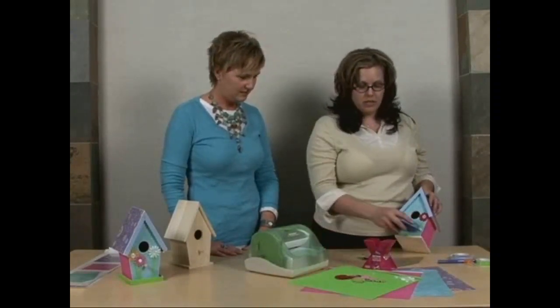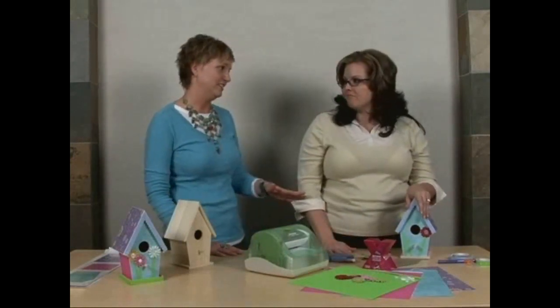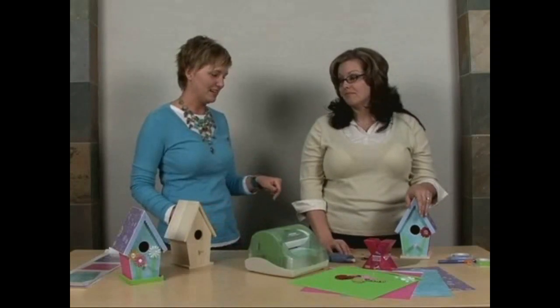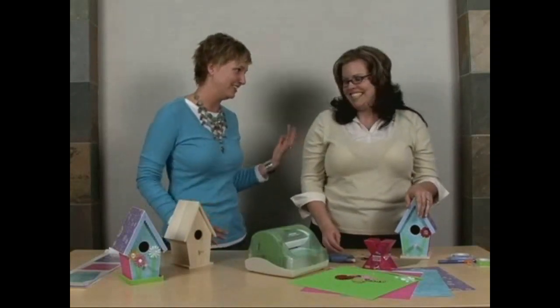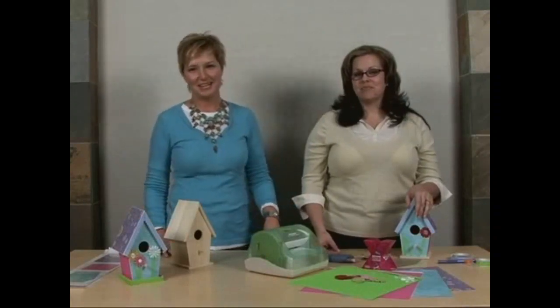Use the runner all the way around the bottom. I absolutely love this project — it's perfect for gifts and perfect for any room in the house. Thank you for another fantastic project. Thanks for joining us at Xyron's Inspiration in Motion — we'll see you next time!